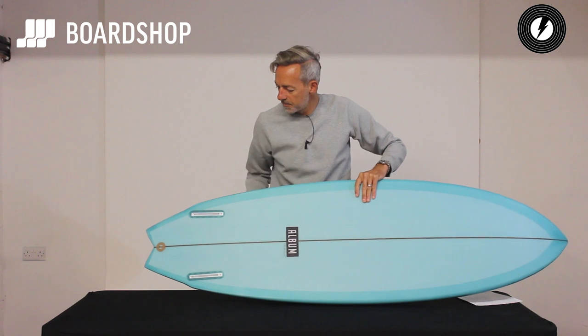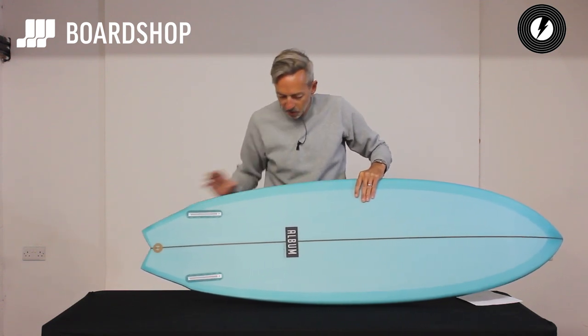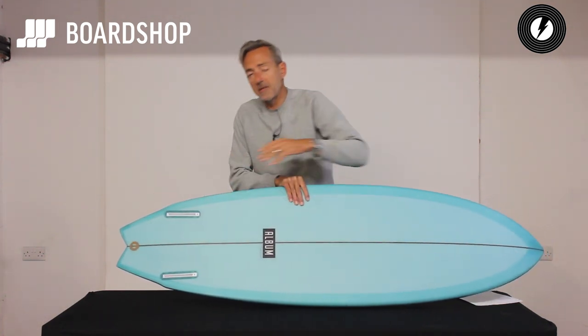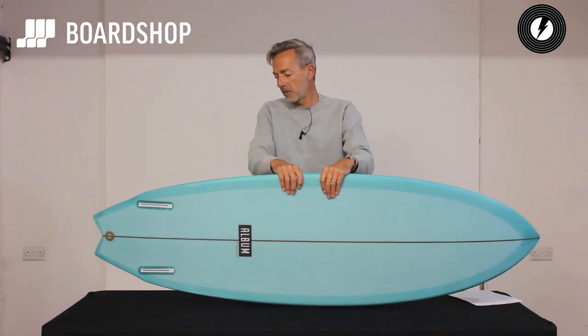It pushes down into a nice wing swallow, a little double, little hip, and then it's a swallow tail itself. Single into double concave through the fins under your back foot and then V out the tail to keep it loose and maneuverable and try to overcome the volume in the board.